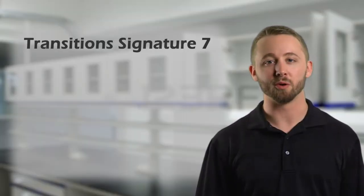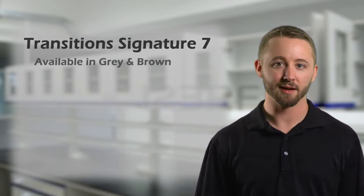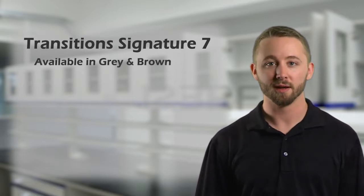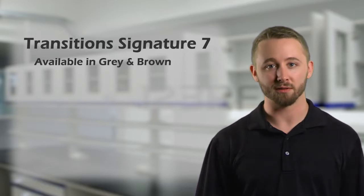Transition Signature, better known as Transition 7, is the flagship of the Transitions line. It's available in gray and brown, and goes from clear indoors to a medium gray or a medium brown in the sunlight.